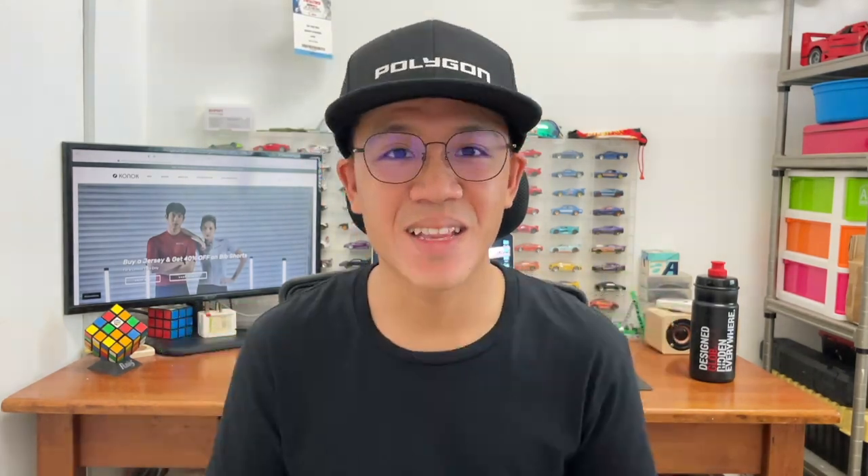Hey everyone, Zach here back with another video. I do cycling-related content from product reviews, route reviews, and also my cycling journey. Do check out my channel if you're into this kind of stuff. So recently Connaught approached me to ask whether I want to try their cycling apparel, and of course I said yes.